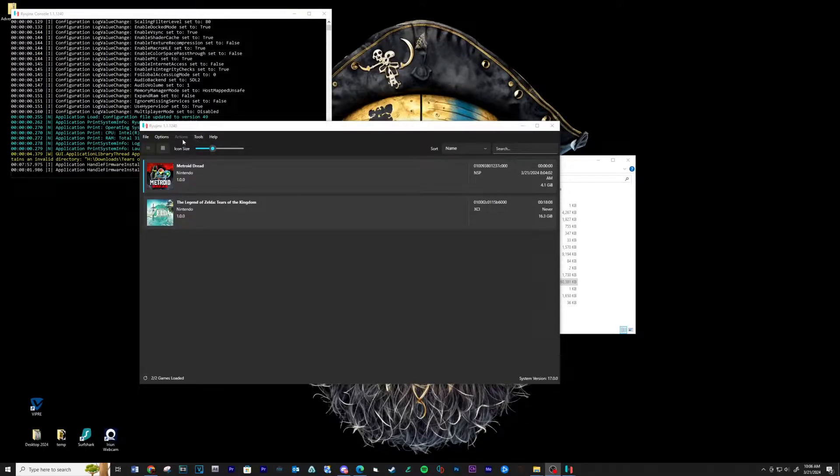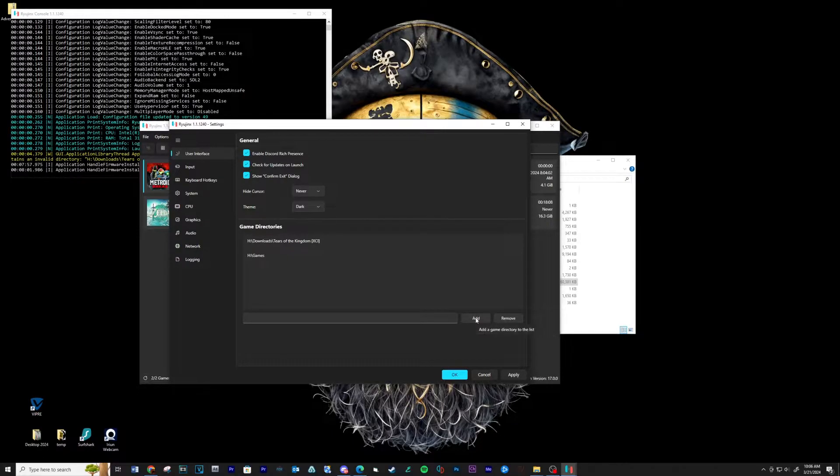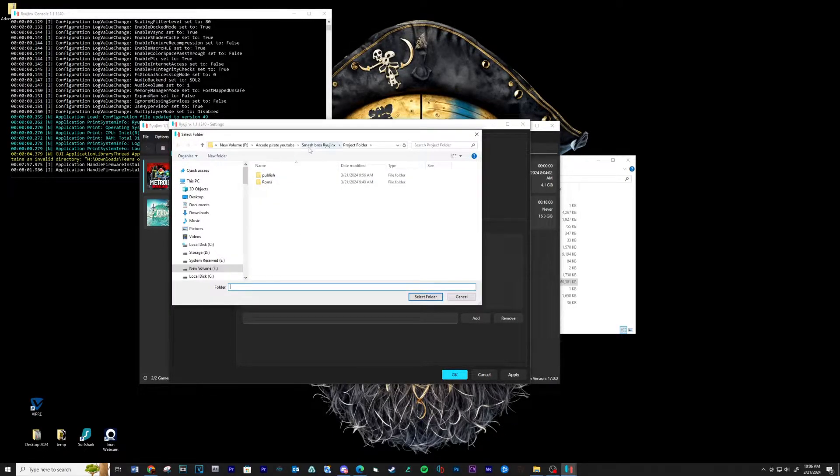Now we need to add the game directory. Go to Options and then Settings. Click Add and then navigate to your ROMs folder, then click on Select Folder.